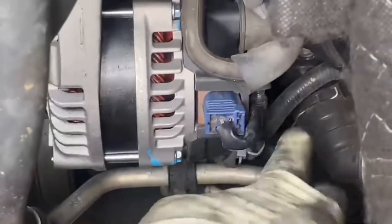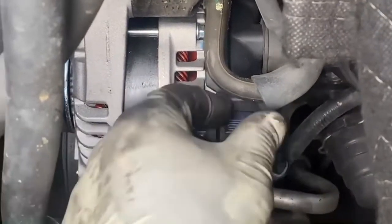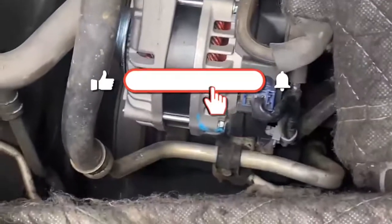Then disconnect your battery of course to cut the power. There's a 10-millimeter for the power housing on the battery, and then there's also this plug — you just push that tab in and pull up to get it out.